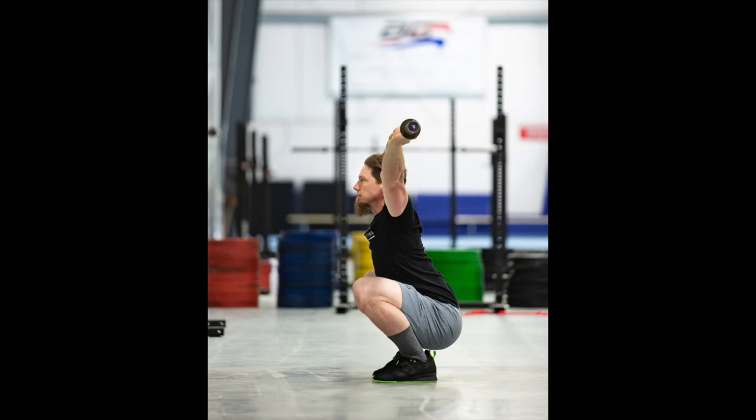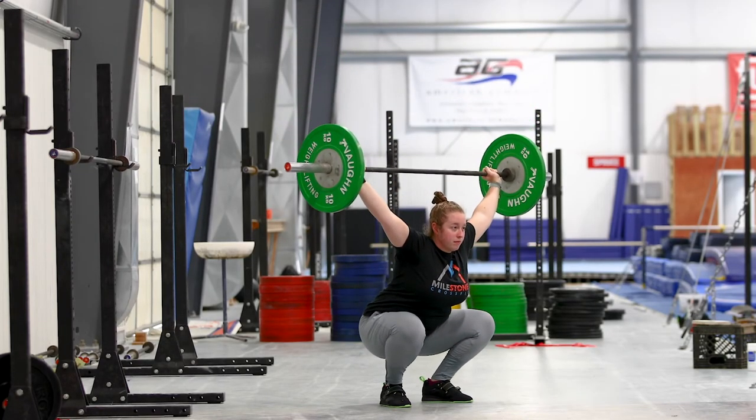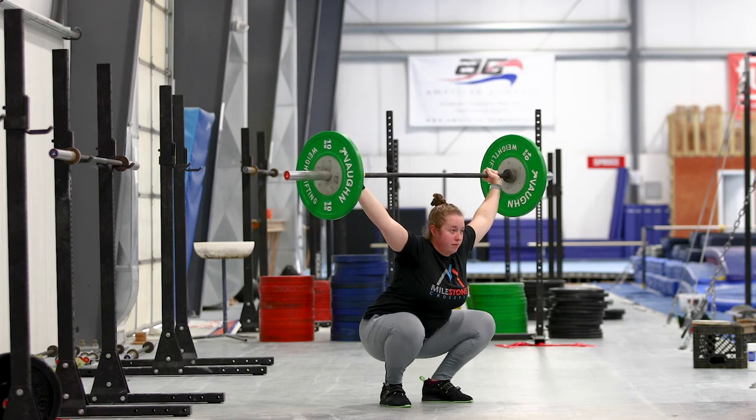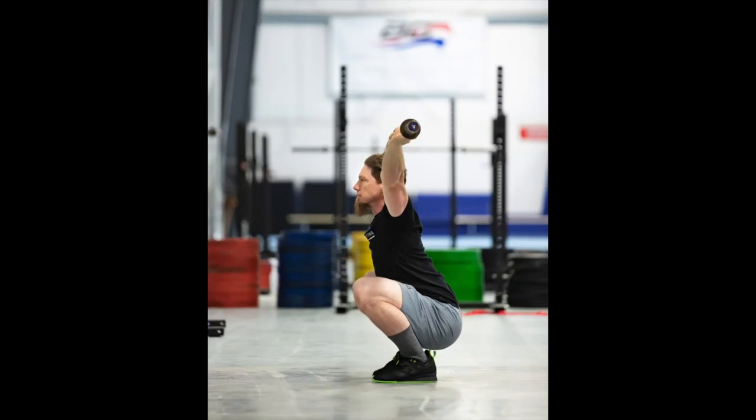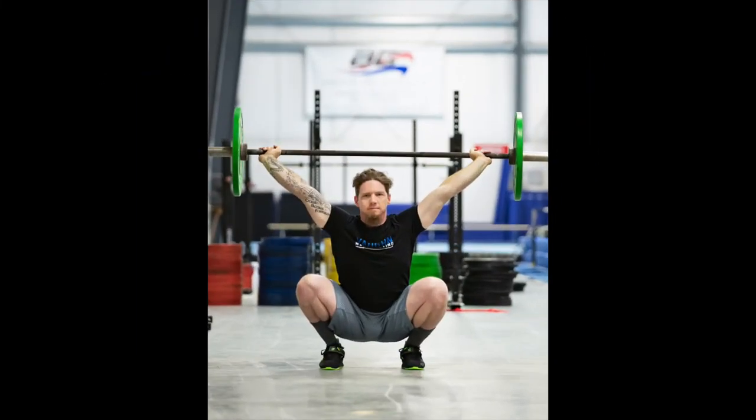We'll be working on your ability to have a sense of overall relaxation anytime you have a bar overhead as we go. Once you are set up and ready, pause in your lowest squat position for 10 seconds, capturing the picture towards the end of the 10 seconds. Attach your side view photo and your front view photo directly into the slots indicated below this video.